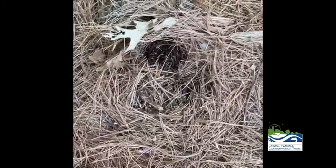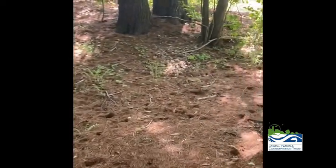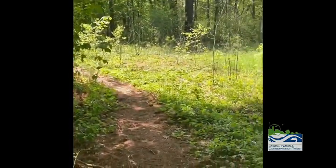As you walk along the path at West Meadow, there are plenty of animal signs. As you can see, something's been digging up the pine needles for grubs. You can hear tons of birds here. Last time I was here, I saw a white-tailed deer only about 10 meters away from me. You'll never know what you find at West Meadow.